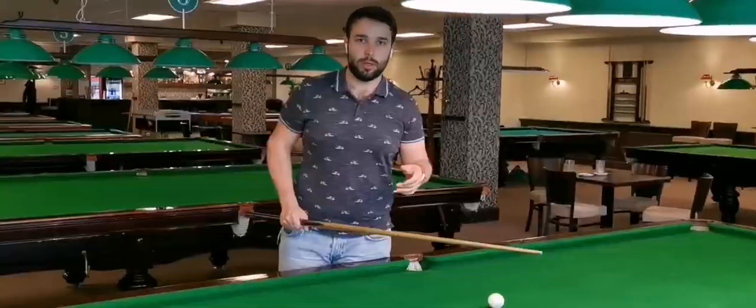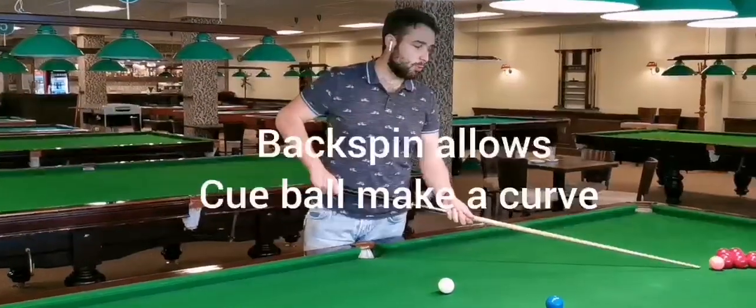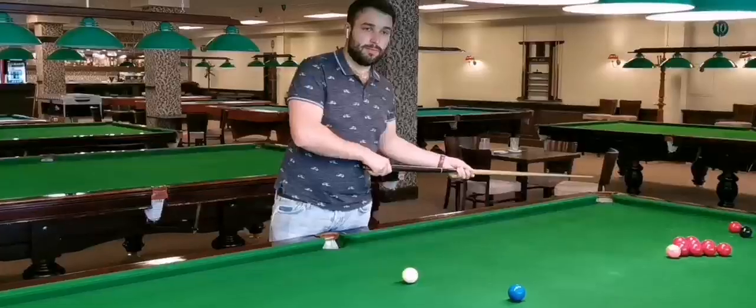So this is the first thing. And the second thing: make sure that you are aiming low. In that case, if you're not hitting perfectly on the pink, the cue ball can bounce more and go to the long rail, not to the pocket. Very, very important.